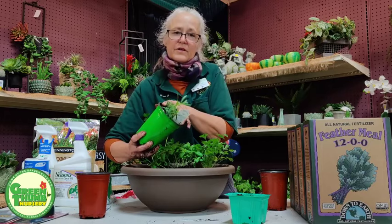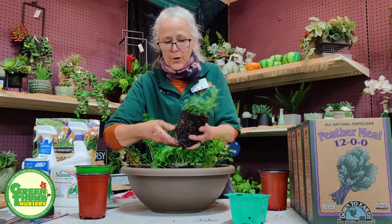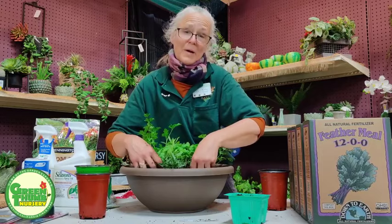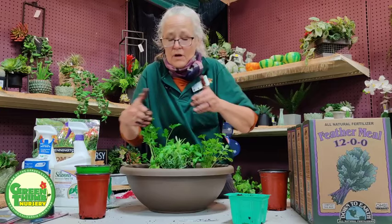When they're flowering, they're essentially saying their time is almost done and they need to set seeds — they're not doing it for us, just to survive. I'm going to put my tarragon in here. Remember, these plants are going to get wider, so it doesn't look very full now, but as it grows it will fill in the pot. As you trim and harvest, that'll help keep it all in balance.